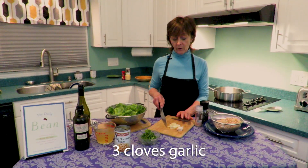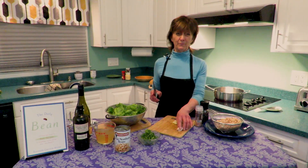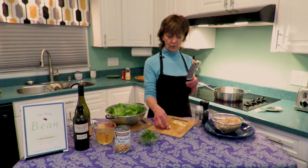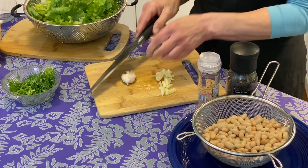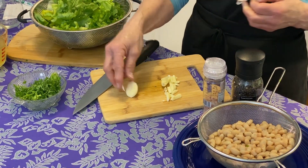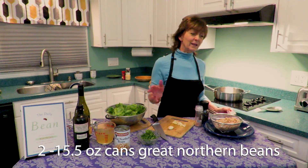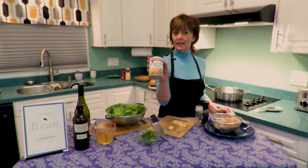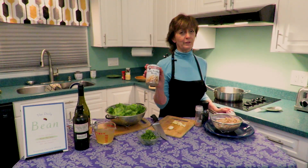We need three large cloves of garlic, thinly sliced. If you're not familiar with how to peel garlic, take a clove, lay a large flat knife on top, take the heel of your hand and hit it — and the peel comes right off, ready for slicing. We will also need two cans of great northern beans, about 15.5-ounce cans. Remember that this fabulous meal we are making came from just two of these cans.